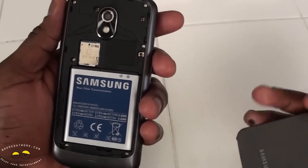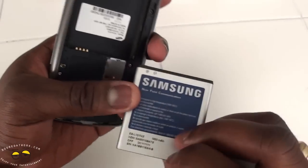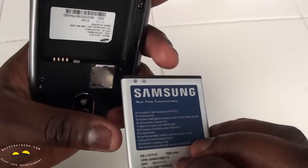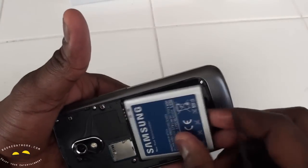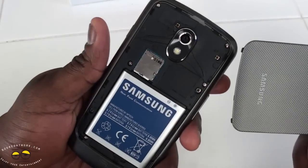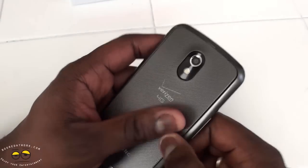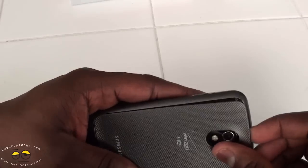Opening up the battery bay, we have a 1850 milliamp battery. There's a SIM card slot since it's a 4G device. There is no microSD storage at all, so this device has built-in memory only.